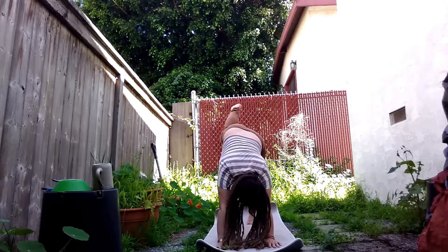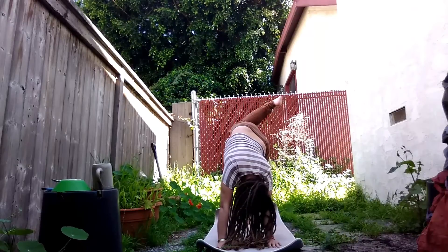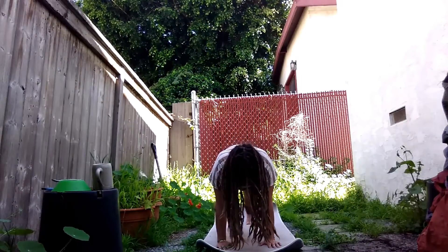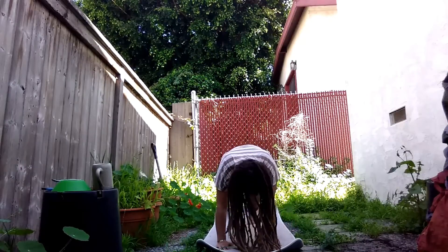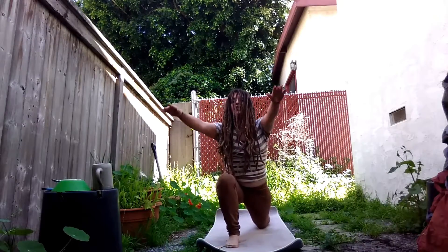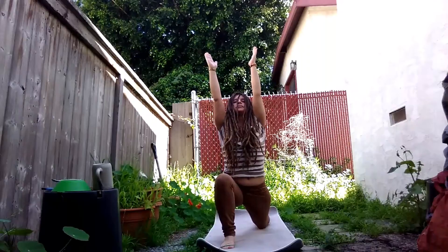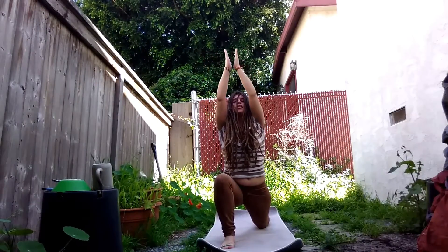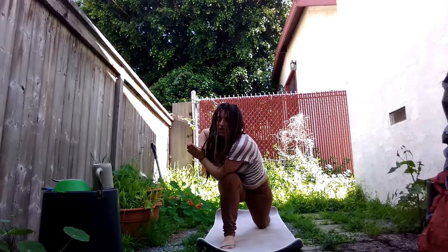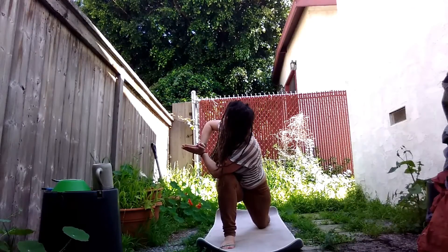Inhale your right leg up to the sky, twist over your left leg, open up your chest, breathe. Inhale your right knee to your right elbow, exhale back, inhale to your left elbow, exhale back. Inhale in between your hands, drop your left leg, and inhale your arms all the way up to the sky, reach up nice and high. Bring your hands together and exhale to your heart, twist over your right knee, using your elbow to push your chest open more, looking over at the tip of your right elbow, lifting your stomach from off your thigh.